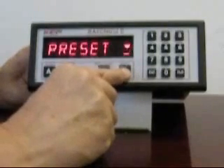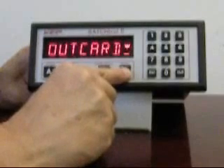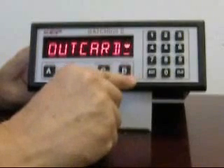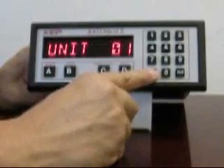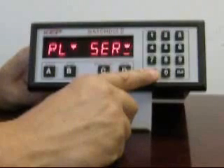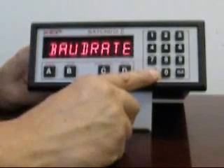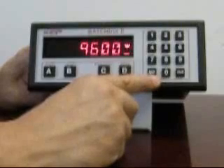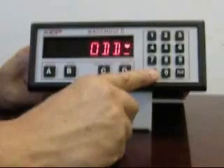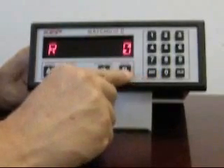The out card setting contains the settings for the communication card. Within this menu is the unit ID, a selection where either a serial or parallel port can be selected — serial is the only option offered with this model — followed by communication settings. The baud rate is currently set to 9600 and the parity is currently set to odd.